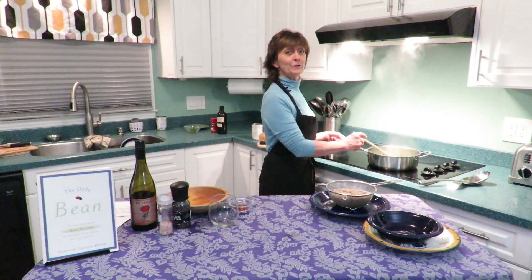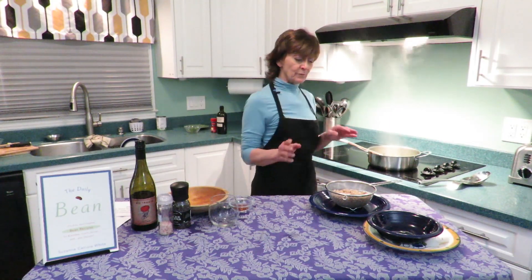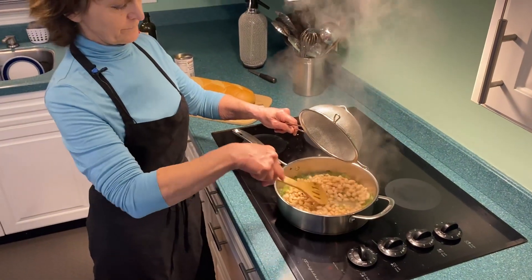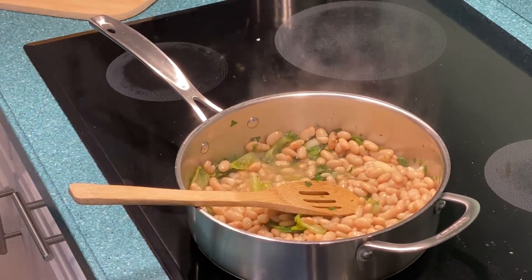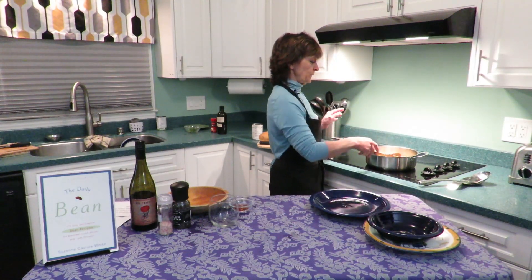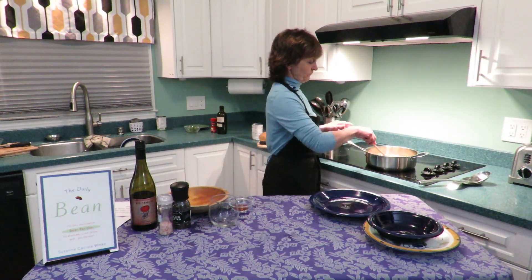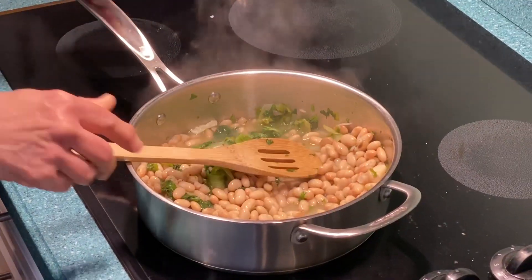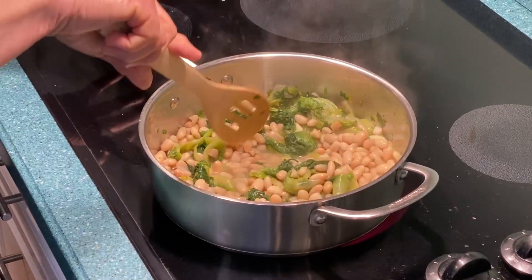We're back. This has simmered for 25 minutes — the escarole is soft and has cooked down quite a bit. Now we're going to take the two cans of drained and rinsed great northern beans and add them to the escarole. The beans are already cooked, so all we're doing is warming them through. There is no nutritional difference between using canned beans and dried beans — dried beans take a long time to soak. Canned beans are just ready to go and make life so much easier.